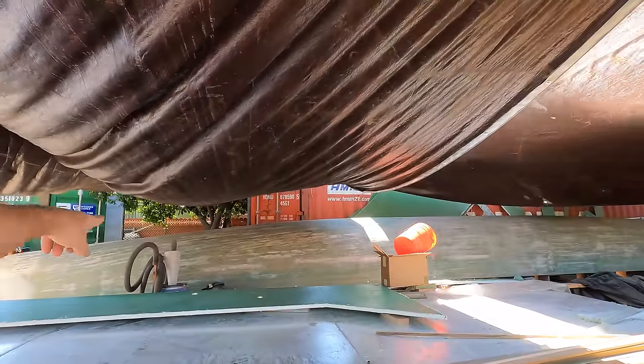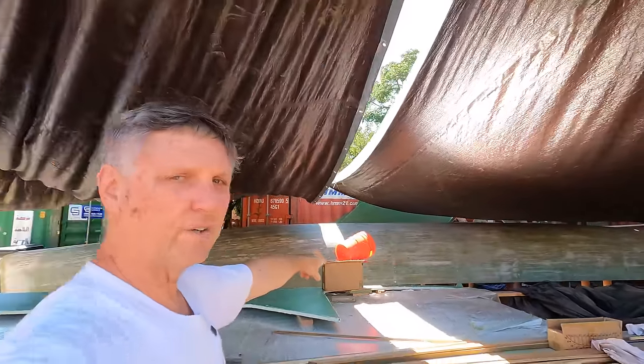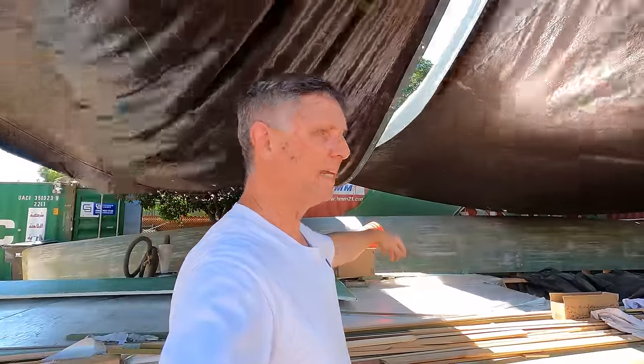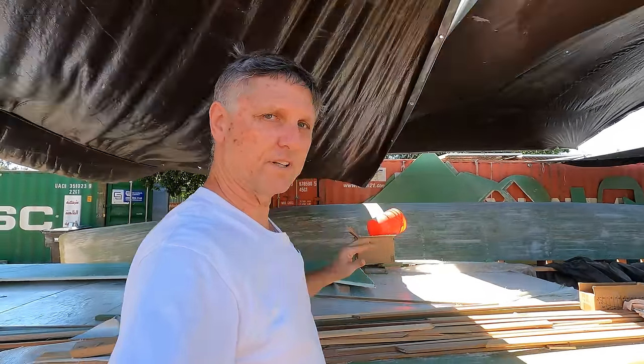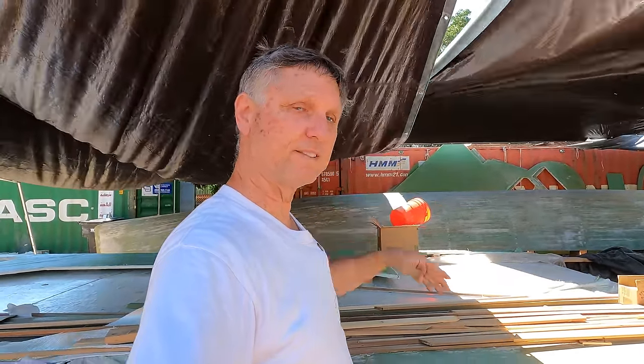Once we get the laminating epoxy — which according to the shipping form arrives on the 10th, and today is the 6th — we'll pick it up and get to work on the basalt lamination as soon as we can. Then comes the hard job of fairing compound and sanding over the whole thing. We want to get that hull done so we can get to work on the starboard hull.